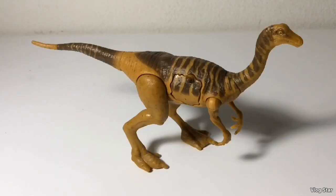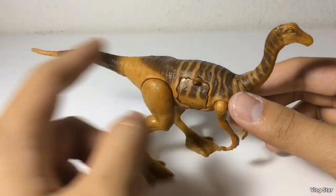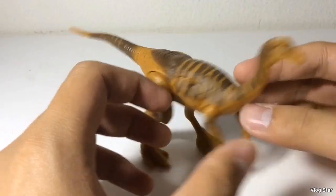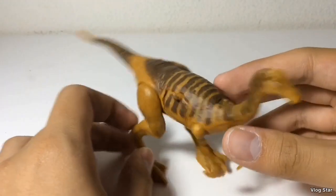Getting to the paint job — this paint job really appeals to me. It's mostly dark brown striping, a sandy colored underbelly, and of course the caramel brown. It's very movie accurate to the Gallimimus in Jurassic World: Fallen Kingdom.